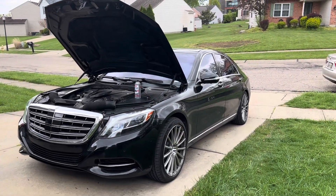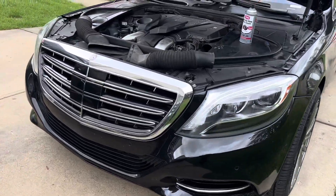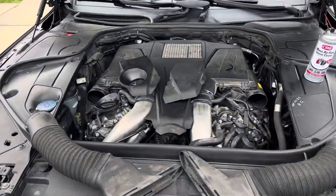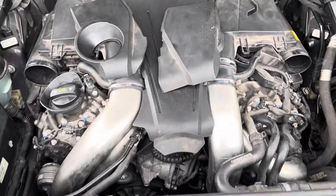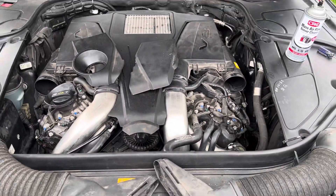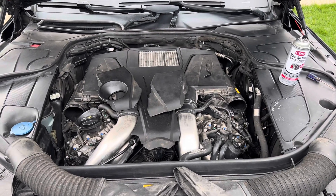What's up everybody, it's me Brandon Green from Gold Element Auto Works. Today I am working on my wife's 2014 Mercedes S550 ForMatic. She's been getting a code — a check engine light has come on — it is the P0367 and P0366.